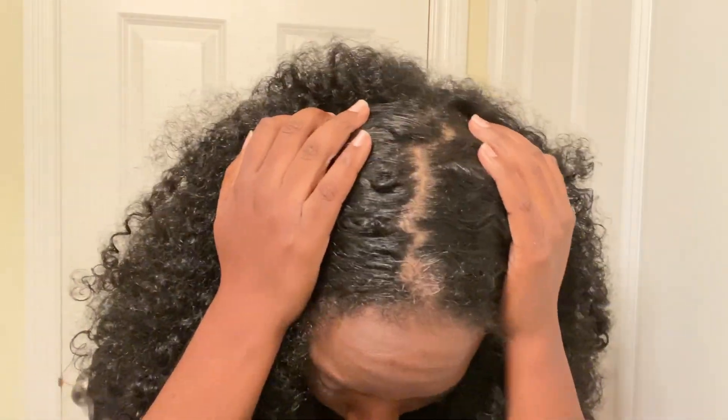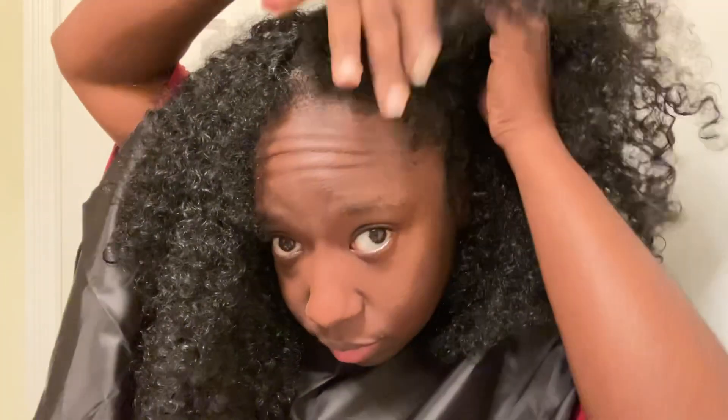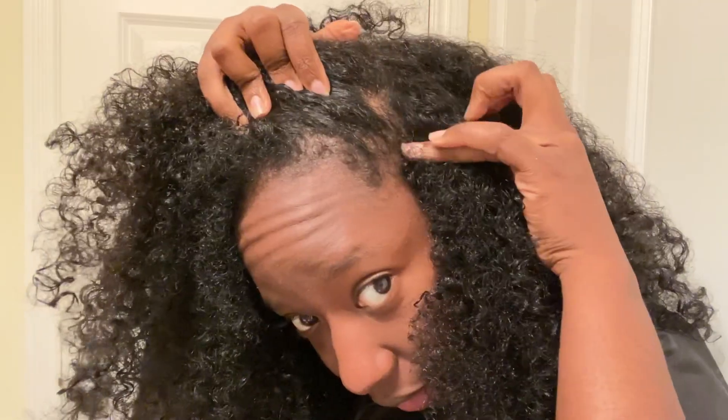This is what my hair looks like after rinsing out the Cucumber Nourishing Shampoo. I really like that shampoo — it's extremely moisturizing but gets my hair and scalp really clean. Just to show you guys, that's what my scalp looks like. I checked several areas of my scalp like this just to make sure I didn't see anything in there.